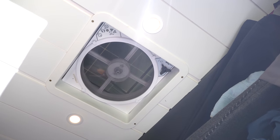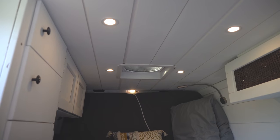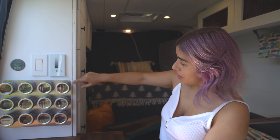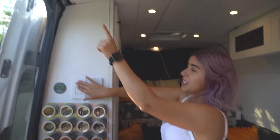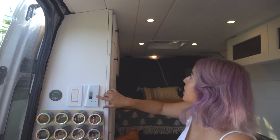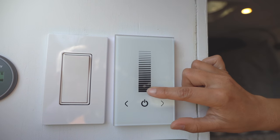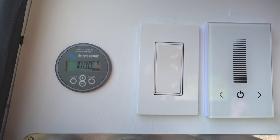We also have a fan up front - this is a Max Air fan that we usually use to suck air out. We also have another one in the back which we'll show you, and that one pulls air in, so we get nice circulation throughout the van and it stays pretty cool in here. On this side, all our spices are magnetized so they don't fall off. This is our light switch - one goes up here so when we're cooking we have extra light, and this one controls the puck lights which we can also dim. Our battery right here is at 100% - already fully charged with our solar panels just from a few hours of morning light.